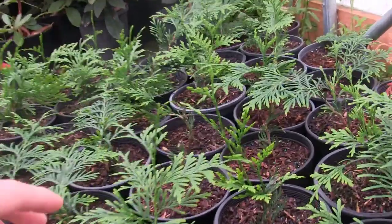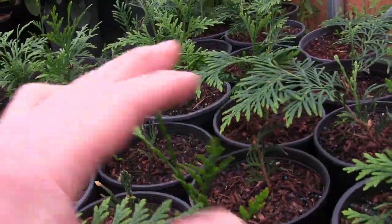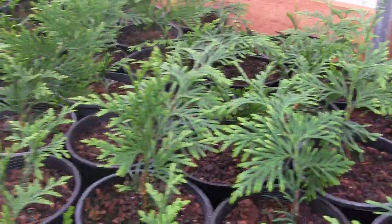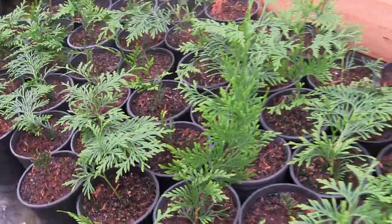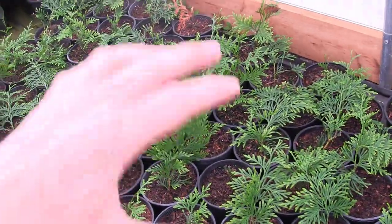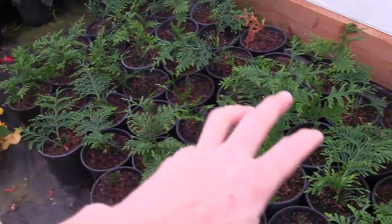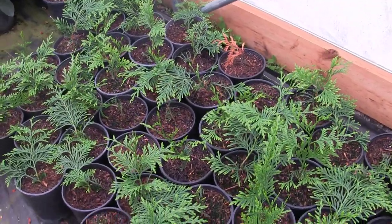Here are a lot of little central leaders — look at this, it's establishing one right here, it's establishing one here. All of this is new growth since we just potted these guys up, all happened in the last couple months, so it happens quick. All this black — the black pots you see filled out throughout here — it'll be filled in with green. You won't even hardly see those black pots by the end of summer.